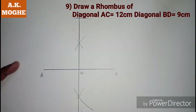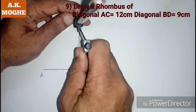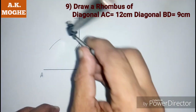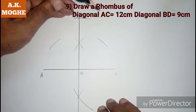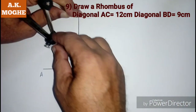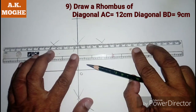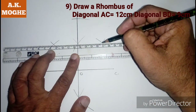Then again bisect line OM with the help of a compass by taking more than half the distance. Take an arc on either side of line OM. Join those points so we will get one point of the rhombus — that is D. Join those points.